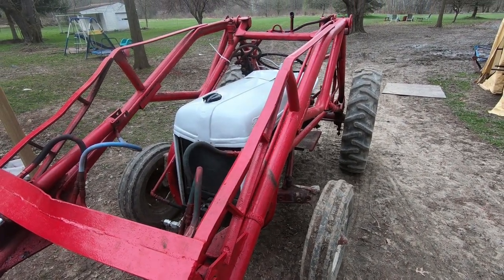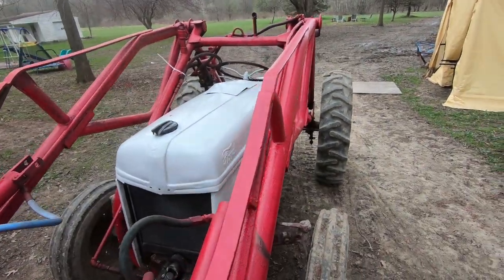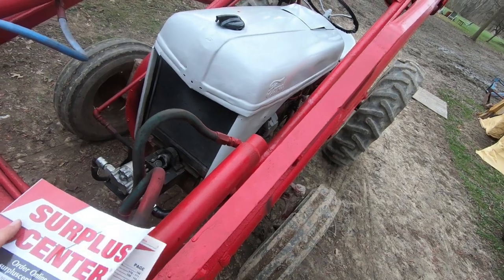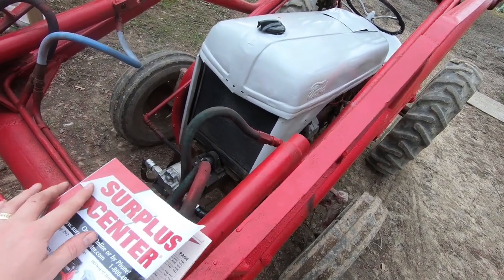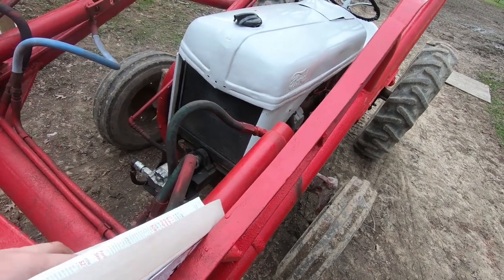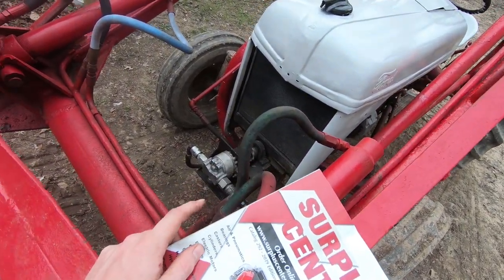Alright guys, welcome back to the channel. Coming at you today with a video on the 8N. This is the loader one, and if you're reading the title, I'm sure you'll know what this video is about. I will put everything in the description for all the parts — I had to replace this pump.